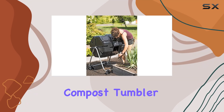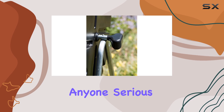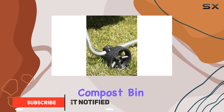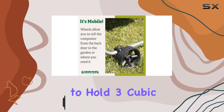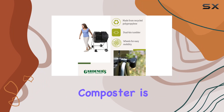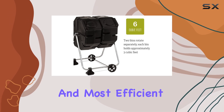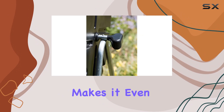The Gardener's Supply Company compost tumbler with wheels is a fantastic solution for anyone serious about efficient composting. This heavy-duty dual rotating batch outdoor organic compost bin is designed to make the composting process faster and easier, with the capacity to hold three cubic feet of kitchen waste and garden clippings. Batch composting is known to be the fastest and most efficient way to create nutrient-rich compost, and this tumbler makes it even simpler.